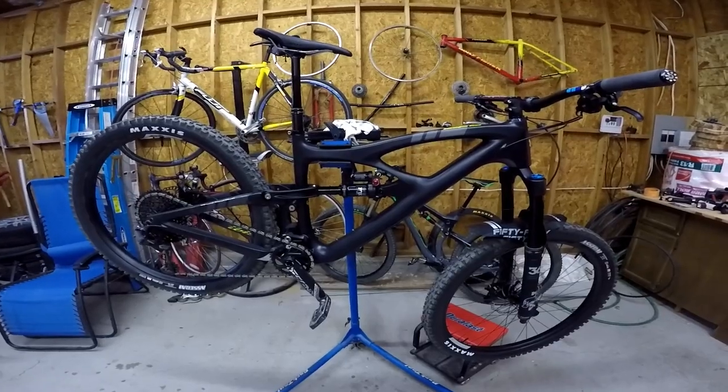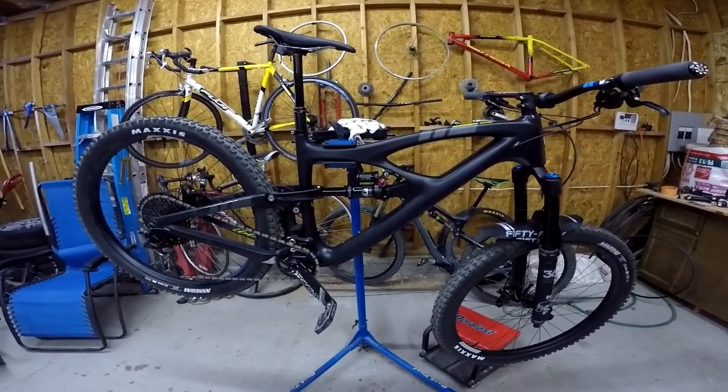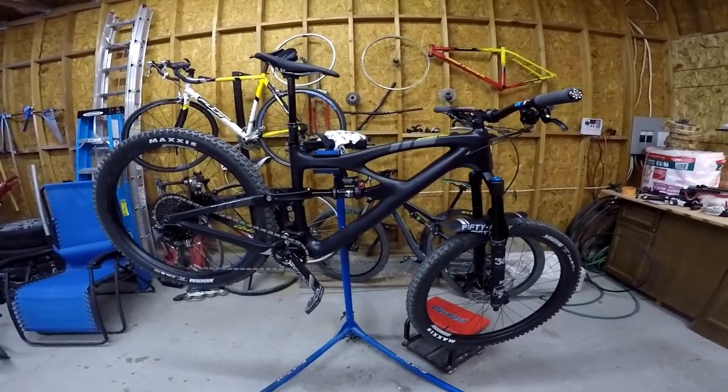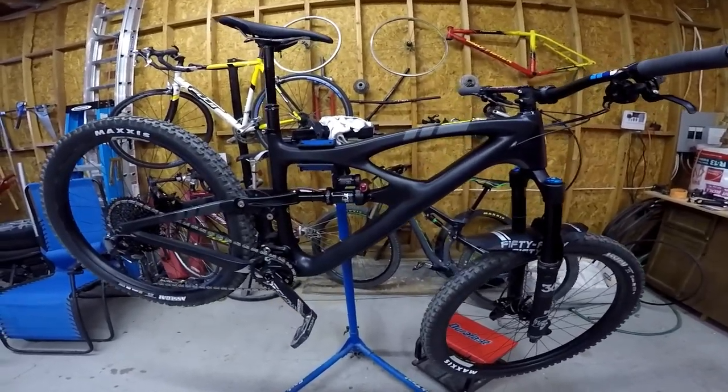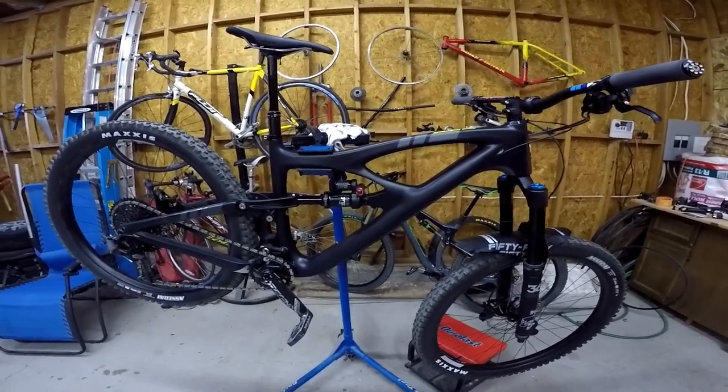Here it is — here's my new bike. This is the 2020 Ibis HD5. I'm going to show you around the bike and also tell you why I got this bike.